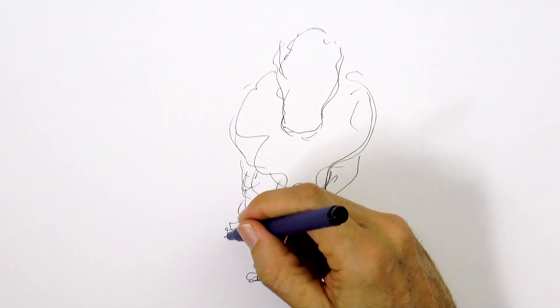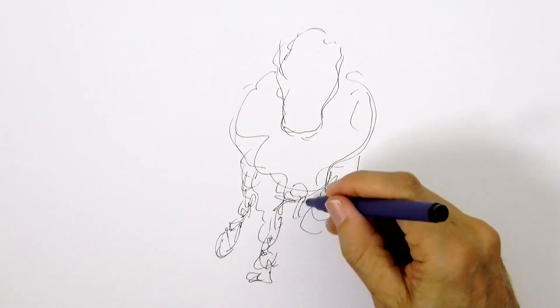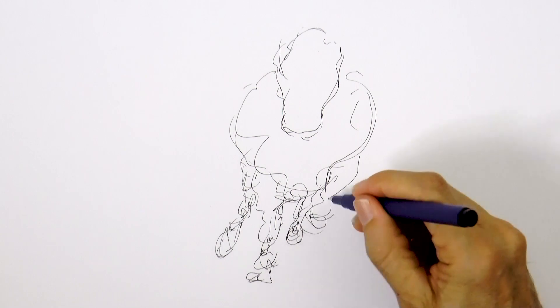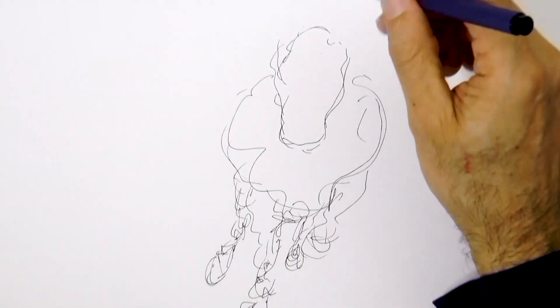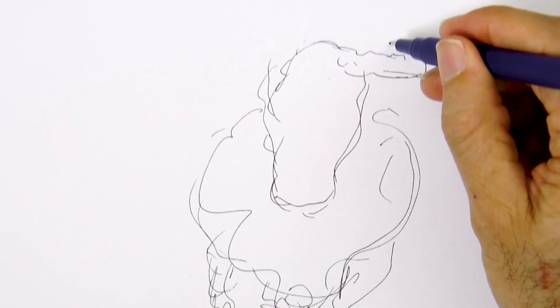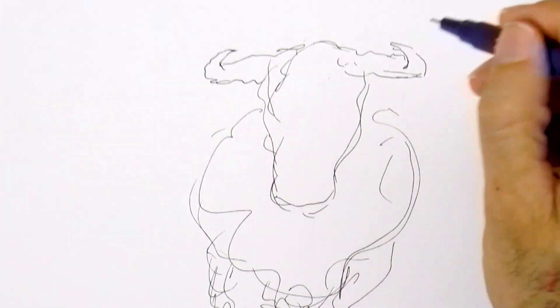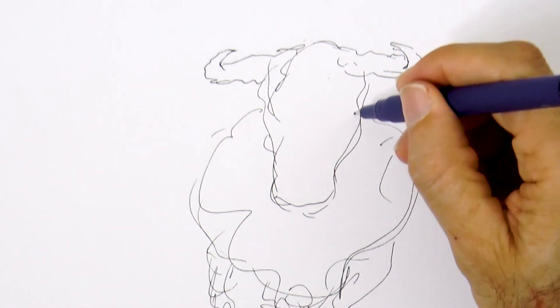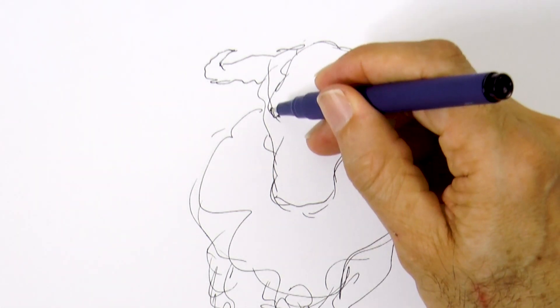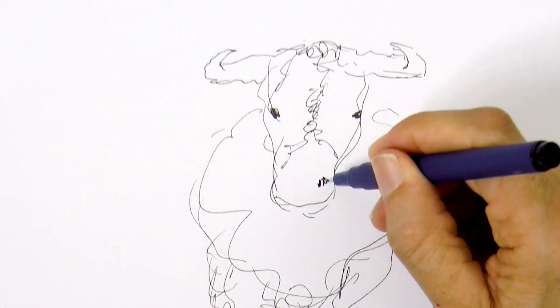Let's draw a rear leg right here and the other one over here. Having done that, I'll move up and draw the horns. This I make in a little bit more detail, because they are more fine and slender and because being one of the main characteristics, I'm interested that they show, that they can be understood.